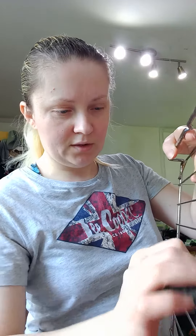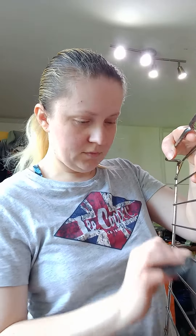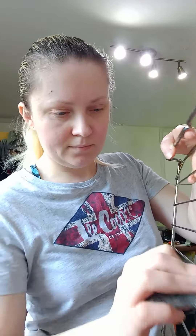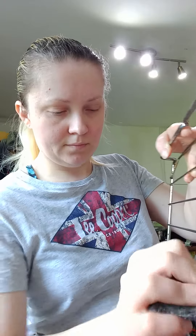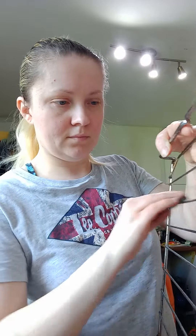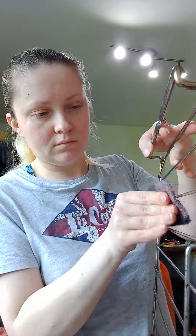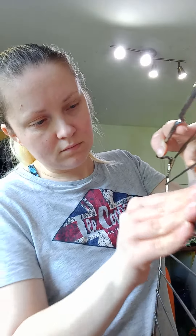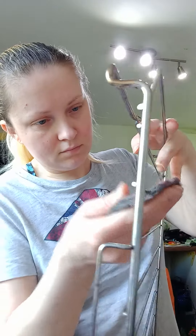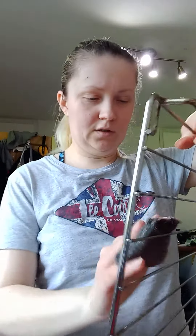I don't know how to wipe it, it seems to come off. It looks shiny, it definitely comes off.